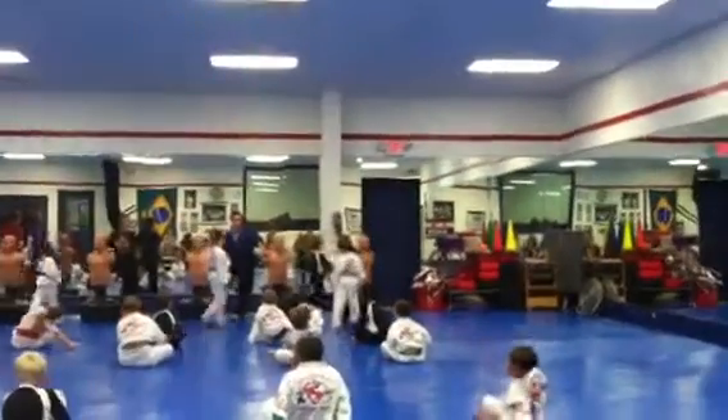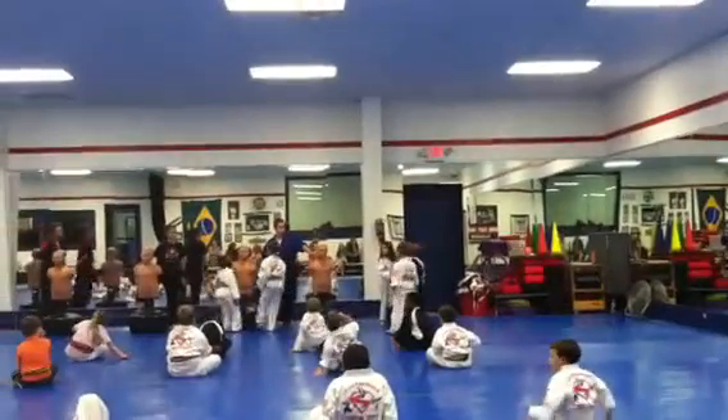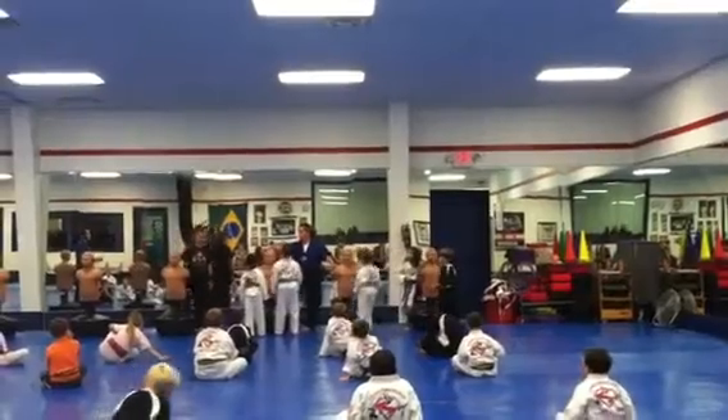Start down there on that end. One, two, three, four. Good. Get in front of the bag if it doesn't have anybody there, Patrick.